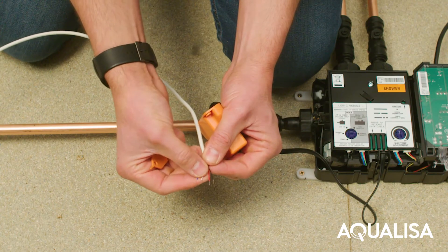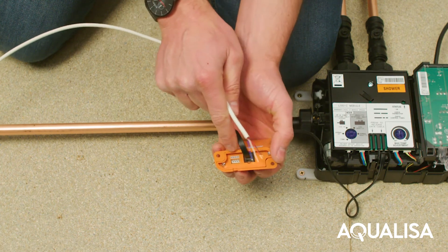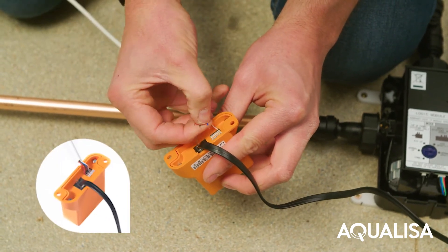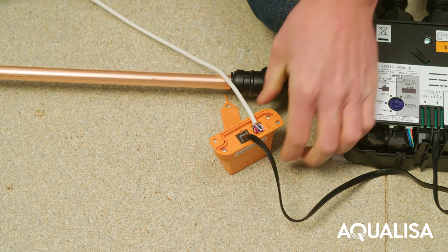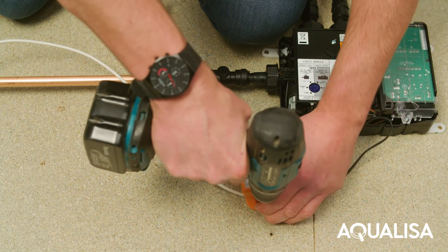Connect the 10m white data cable into the canvas converter box, following the wiring order shown on the label. If you connect the wrong wire, use the supplied cable removal tool to remove the cable. Any other tool may damage the canvas converter. Fix the canvas converter box with the self-tapping screws provided.